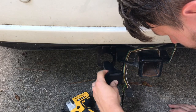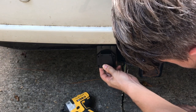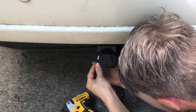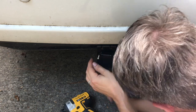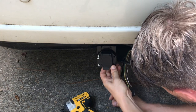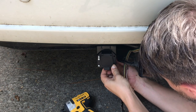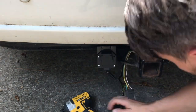I'm driving a 2010 Toyota Sienna and I want to be able to pull my utility trailer with it. Once I get the mounting bracket in place on the underside of my bumper, I'll put the four bolts in place that are provided with this kit, then hand-tighten the nuts onto the back of the bolts and use my drill to tighten them down nice and snug so they don't go anywhere.